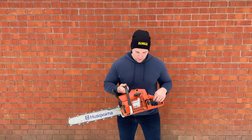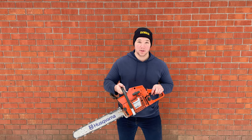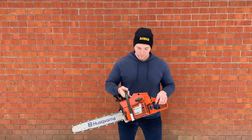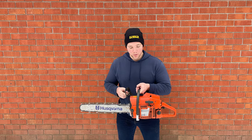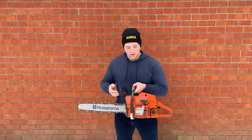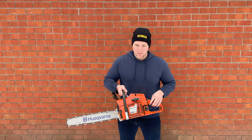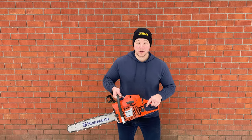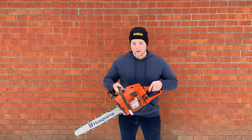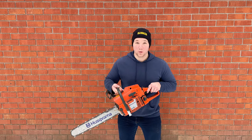Hey guys, welcome back to Dave's Small Engines. This is my Husqvarna 272 XP Pro Level 72cc chainsaw that I just picked up. Got it for a pretty sweet deal — it was blown up. The intent of this video is I will show a complete teardown disassembly and attempt to fix the blown cylinder without exactly having to replace it. Stay tuned and I hope you enjoy the video. Let me know what you think in the comments.